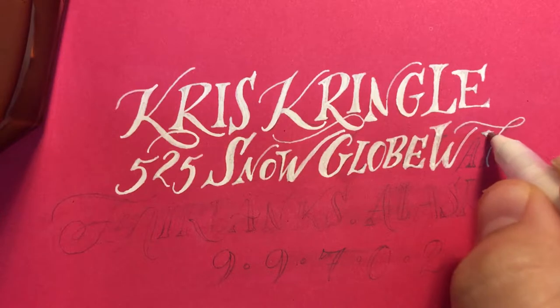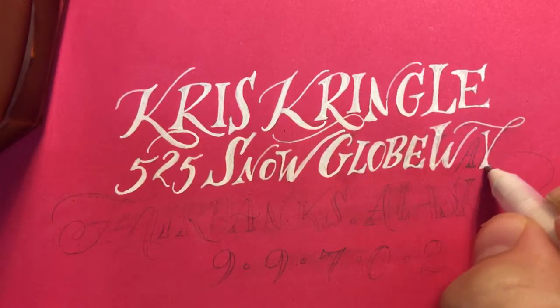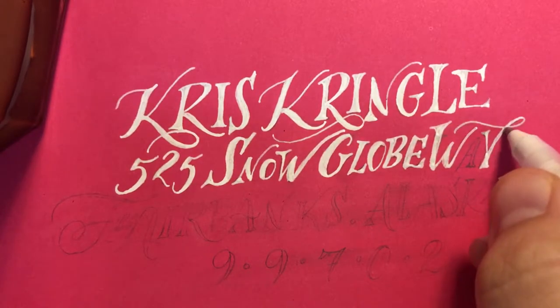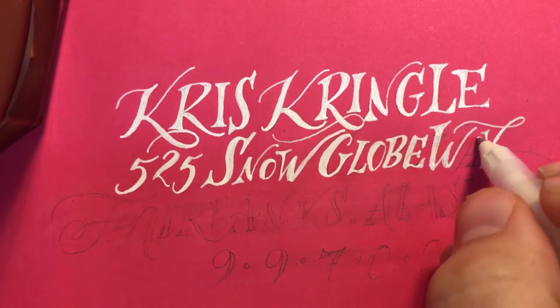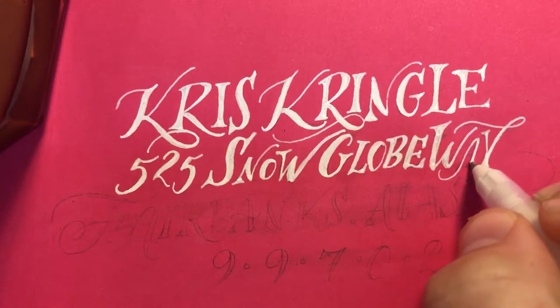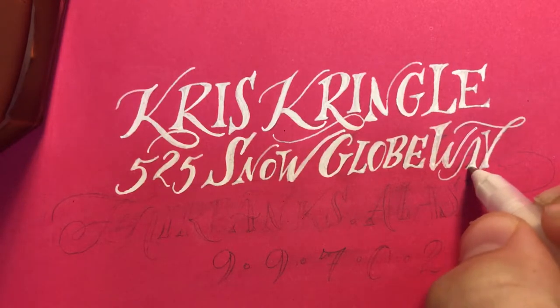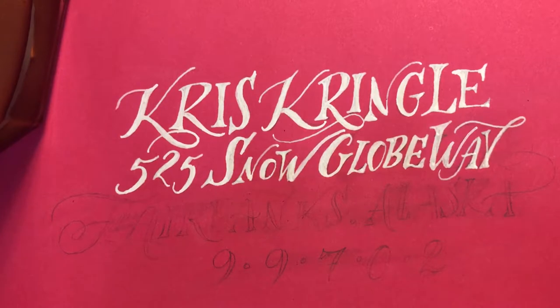I'm just really excited to teach a new class. It's taking a little time to put together, but that just means it's going to be chock full of a lot of really good information. The class is fun, but it's also in the vein of what I love myself, which is just being a perpetual student.